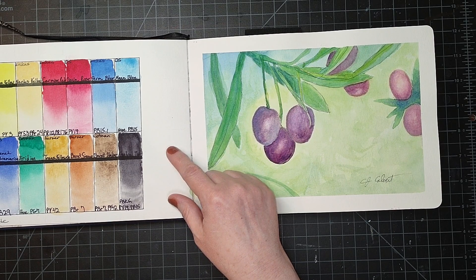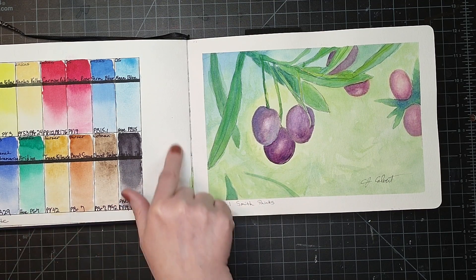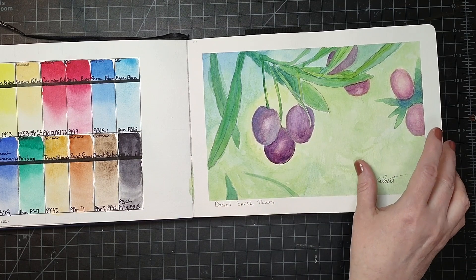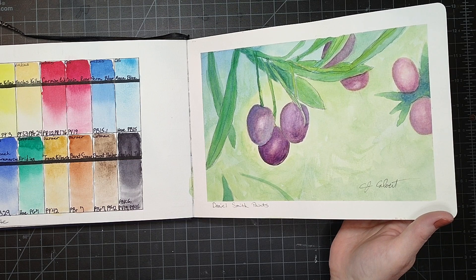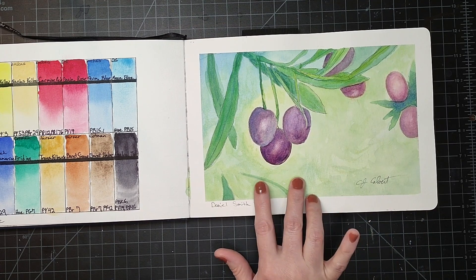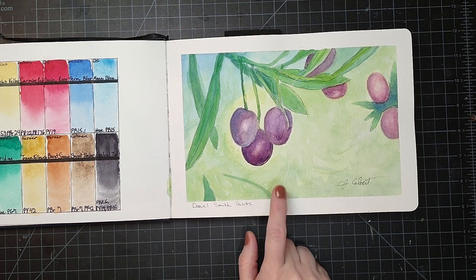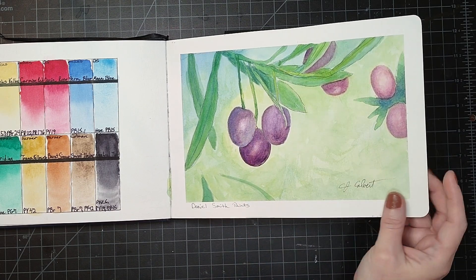This one I just did some of my swatches from the Daniel Smith. This is a travel palette that I put together, so they are from different companies. I just bought an empty travel palette and put various colors in there that I want to travel with. This one I did as a limited palette to test out the Daniel Smith essential mixing set, and I really love how the colors just mix so nicely together.